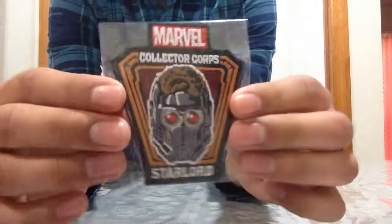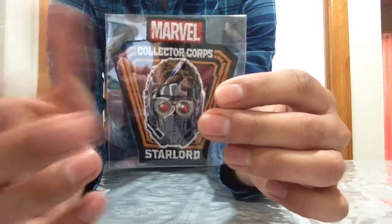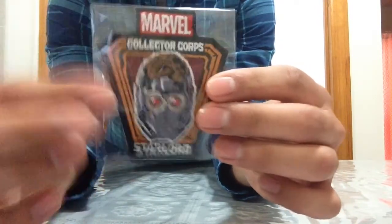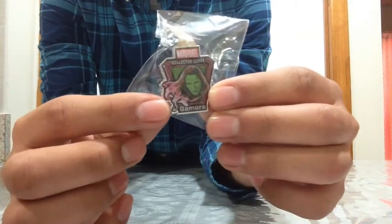Let's start with the patch and the pin. Here is the patch — it is Star-Lord's face and it says Marvel Collectors Corps. It also comes with a pin; the pin is Gamora's face. This is a very nice pin — I love her hair by the way, her hair looks very awesome in this new movie.